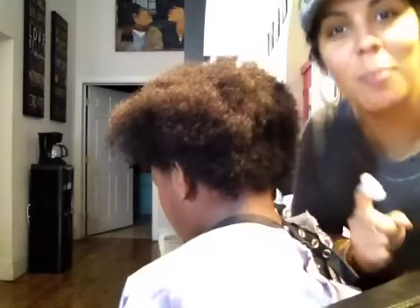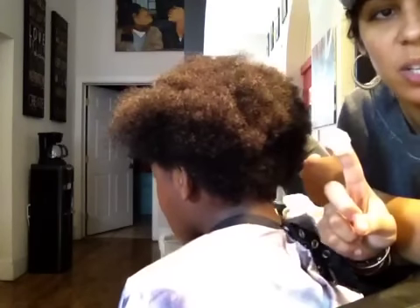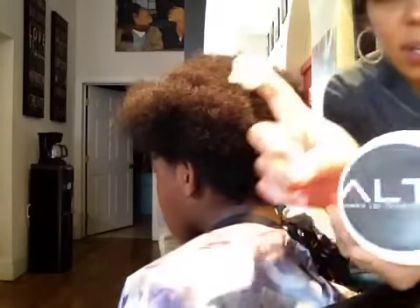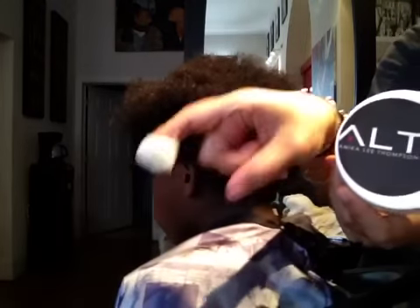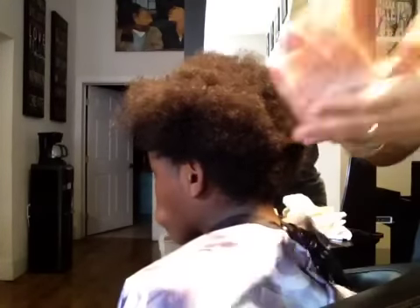Hey everybody. We're going to do a twist out and I'm going to use this much of Tendril — this is the product that comes in this big jar right here. All you need is this whole little dollop right here on the tip of my finger. You can see how much it actually is. And then I'm going to rub it in and put it all through the hair.